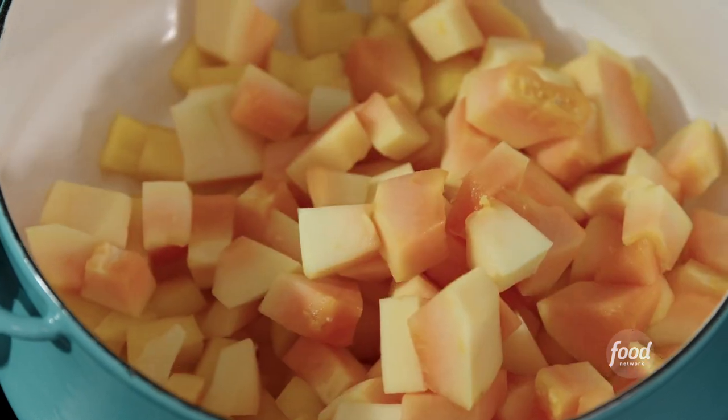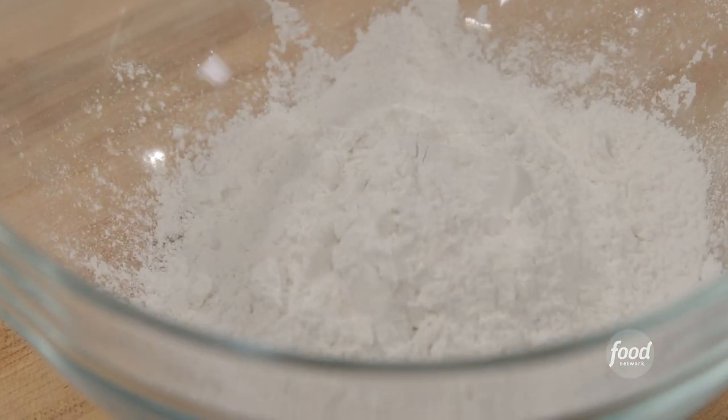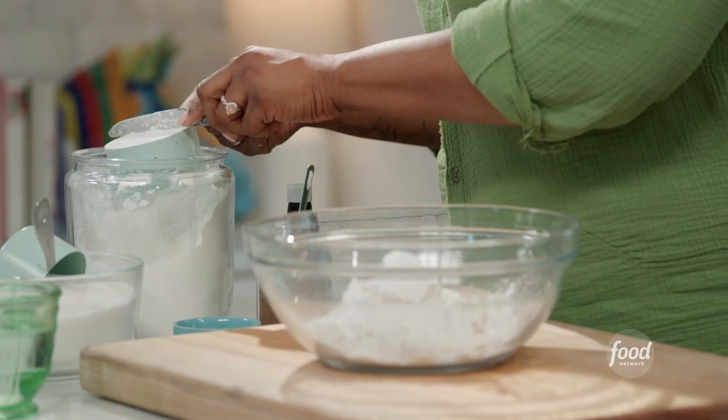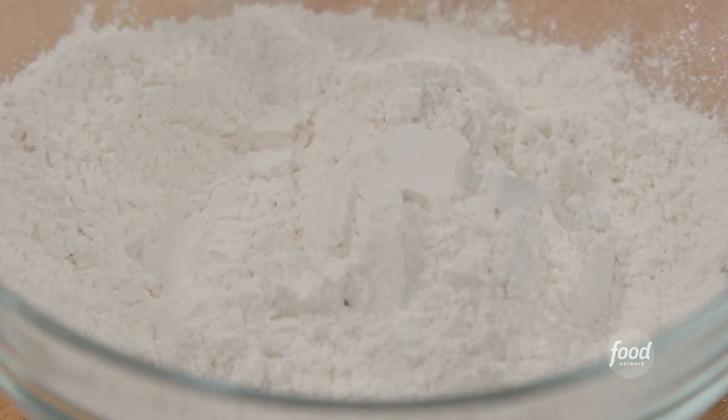We have to have something sweet, so I am making African puff puff. It's a form of a donut. First I'm going to work on the dough. Puff puff is a fried dough that can either be savory or sweet. In this case today I'm making it sweet, and I'm serving it with a mango papaya sauce.